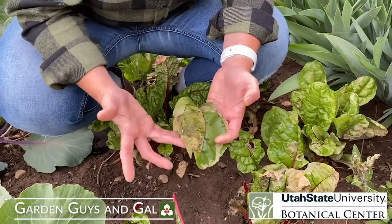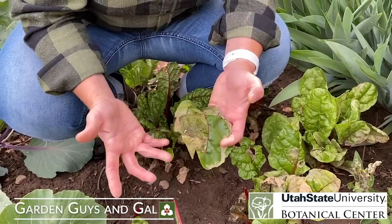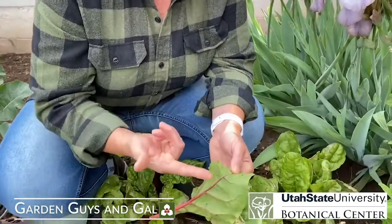Once they reach a certain size, they're going to want to pupate — kind of like what a butterfly does with a chrysalis, but we're talking about flies here, so it's a little bit different. Instead of hanging from a tree or a leaf, they actually drop to the ground, burrow down into the ground, and create a pupa where they transform into the fly. Then they come out of the soil and start the cycle all over again with more eggs.